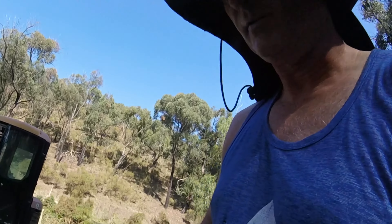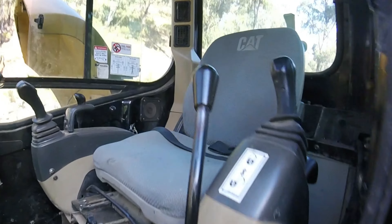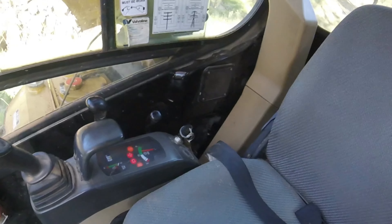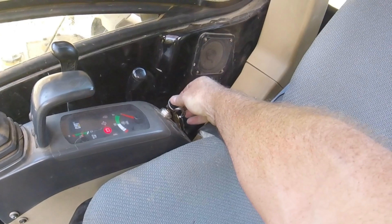My problems with the excavator - the same fault I was getting previously. When turned on, it all lights up, glow plugs glowing, then glow plugs go out.